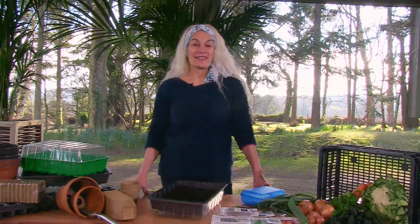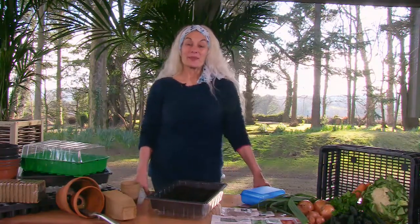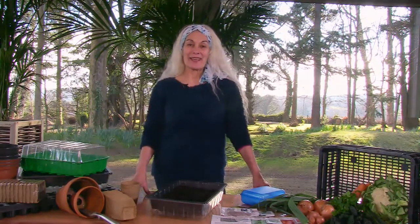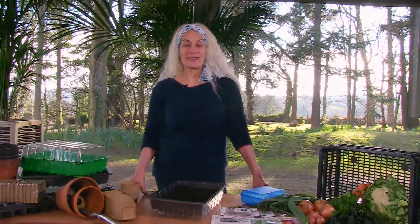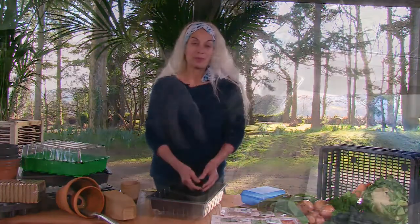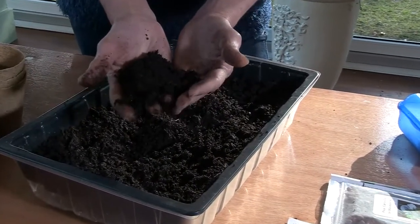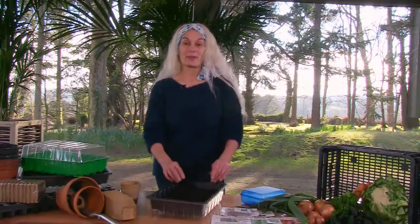So this early in the year is a good time to plan what and where you want to grow, to order your organic seeds and to get together what you need to get started. To give your seeds the best start possible, use a high-quality, well-balanced, organic seed compost, which is fine and it feels and smells wonderful.